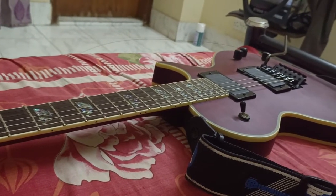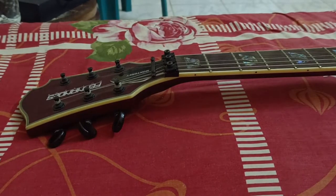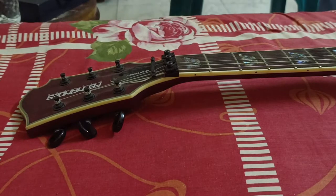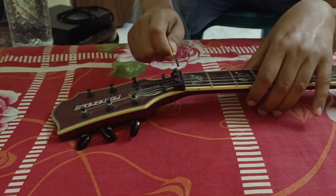It was a Floyd Rose bridge. So it changed the guitar — that was the problem. But it was a good time and I was able to sort it out. Let's start.